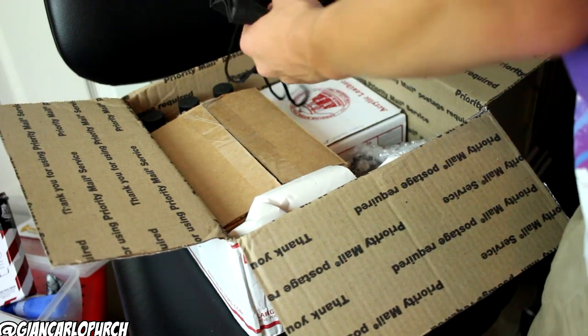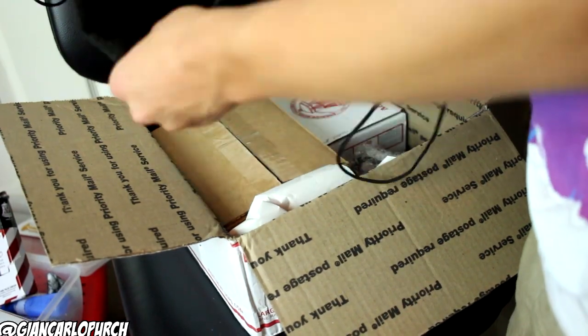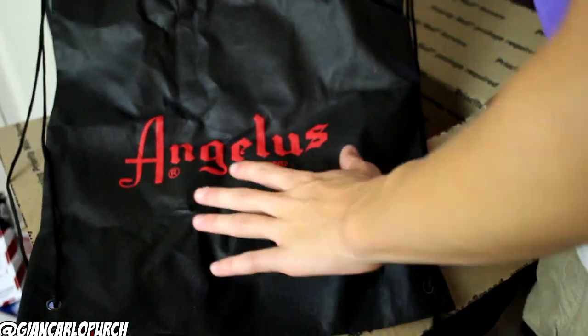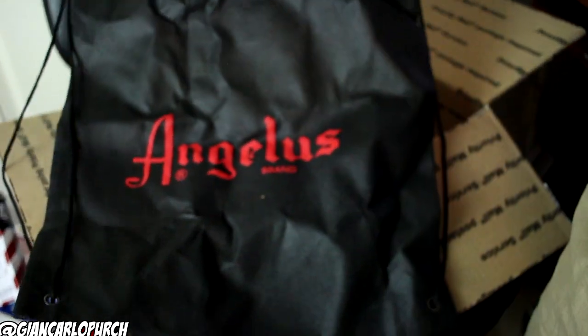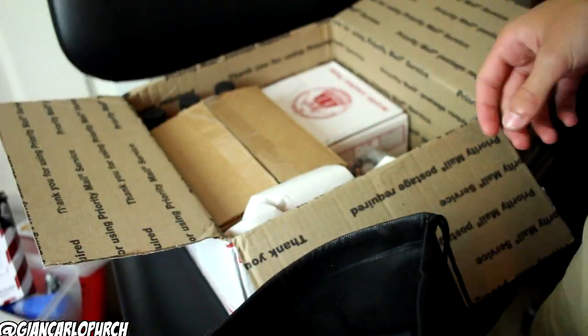So the first thing I notice as we go in here — I didn't order this. Shout out to Angelus for the bag, that's cool. I saw Kickstarter Thomas do a regular show on this, this was awesome. I might do something with this in the future. Let's put all the products we get in this bag — it's like our goodie bag.